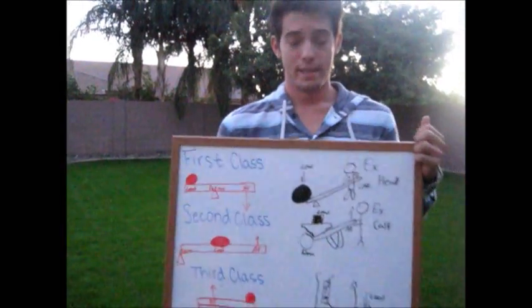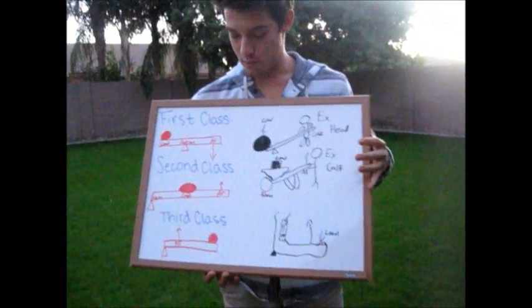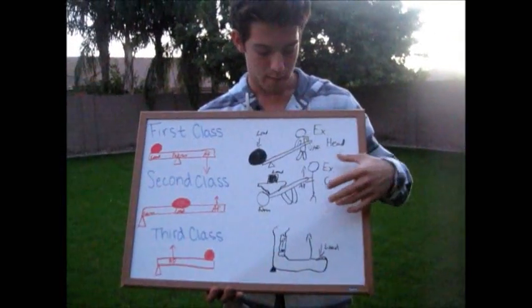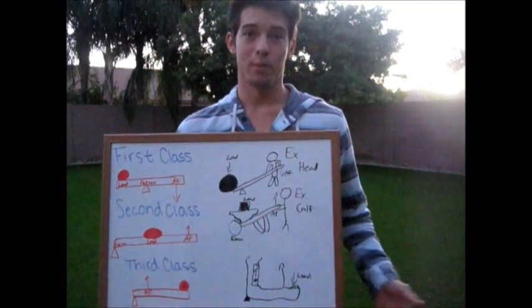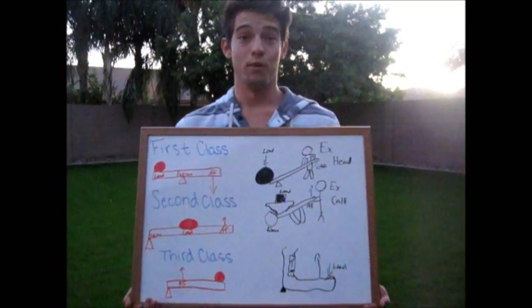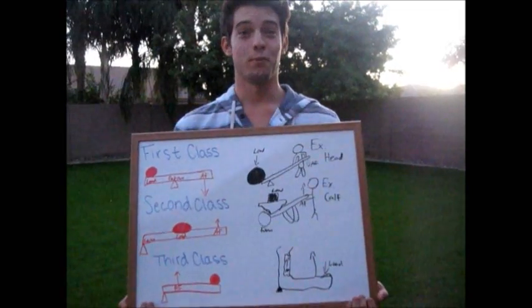These all give us a mechanical advantage, and a mechanical advantage is really just having enough force to overcome the resistance. Without mechanical advantage, it would be very hard to move any of our joints. That's my project — thank you for listening.